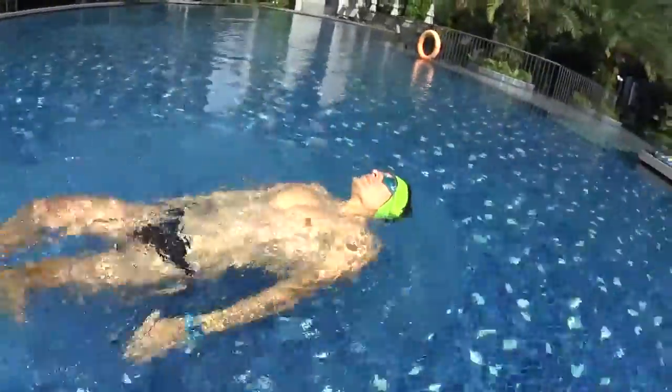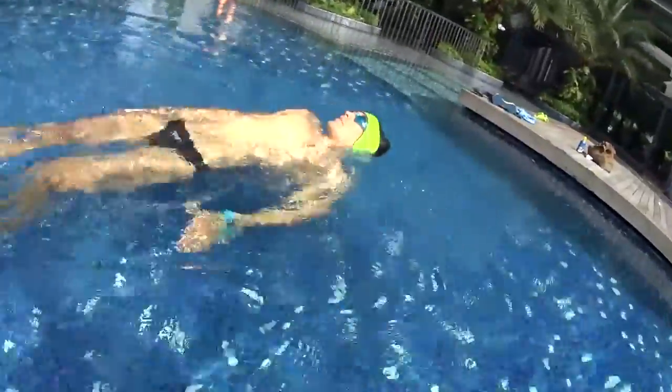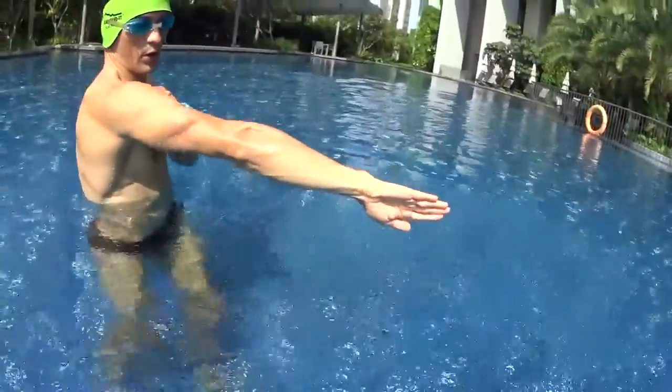One more time: when you are moving your arm in the backstroke, remember to have the biggest movement possible. Use the rotation of your shoulders to amplify the movement, touching your ears with your arms.